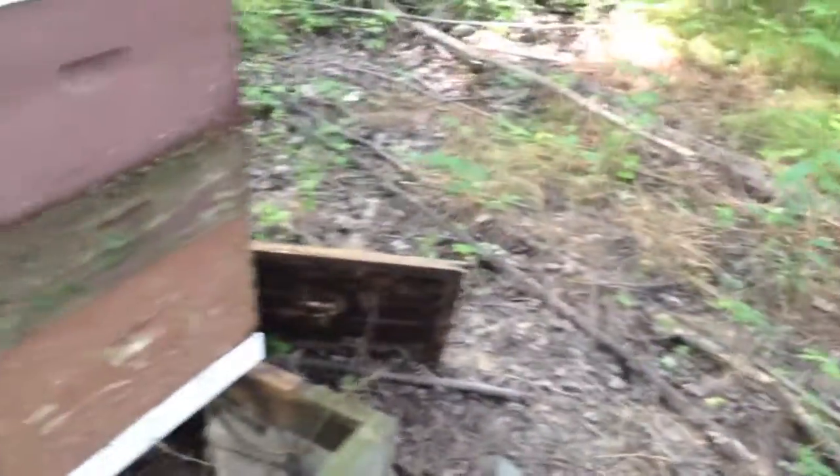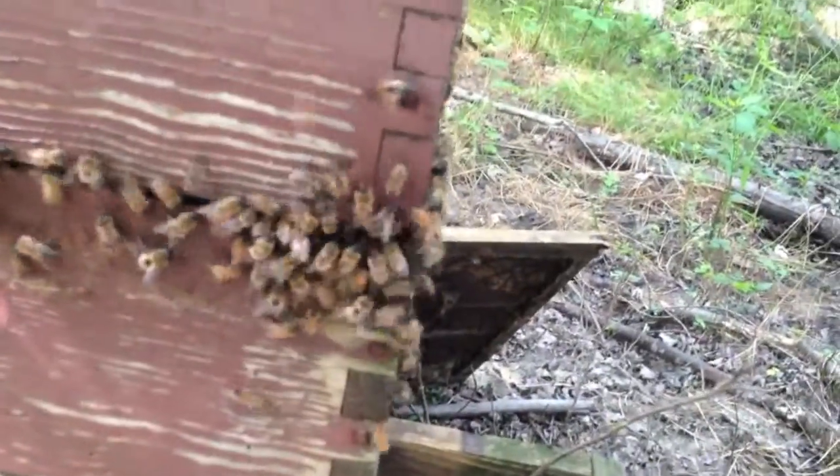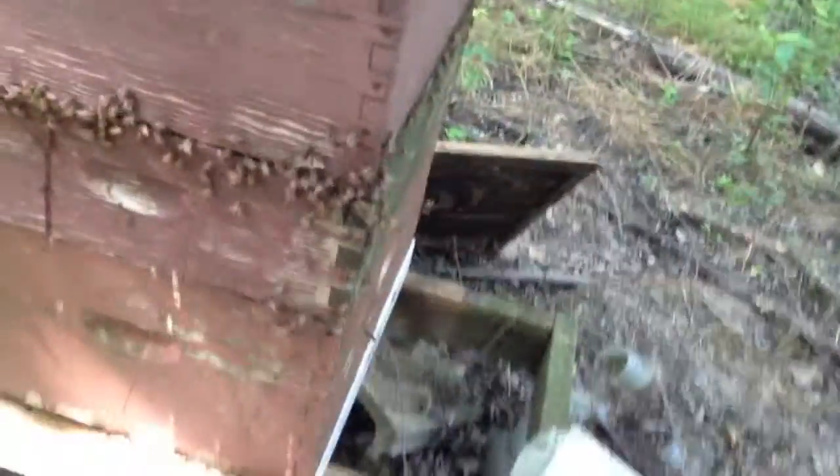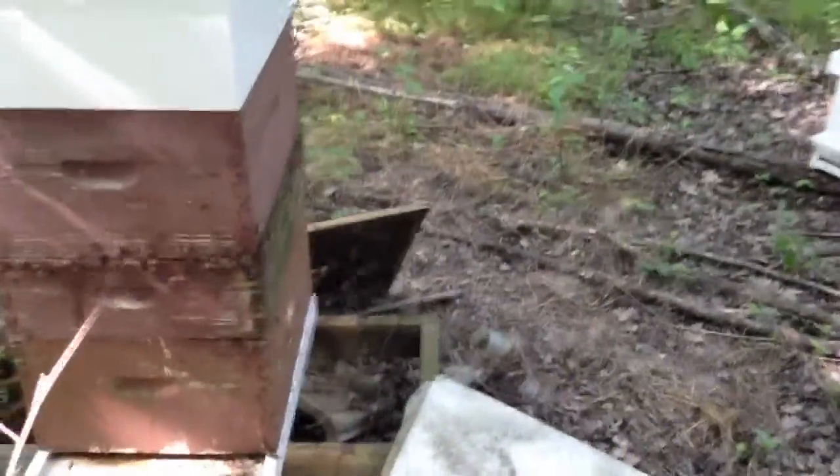Just here — here's the hive next door. They're busy. There's the new base sitting on the new stand.